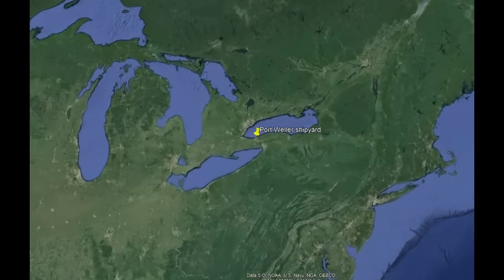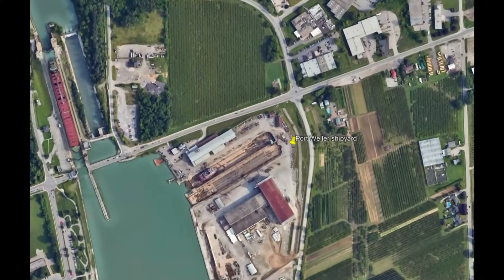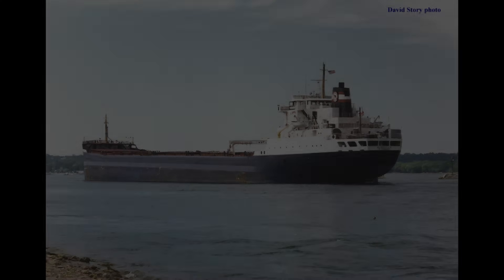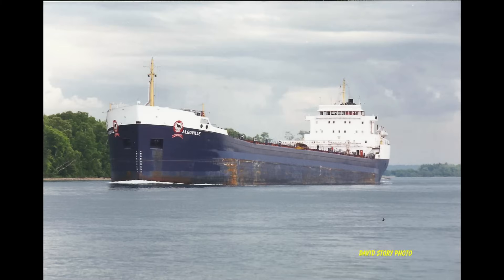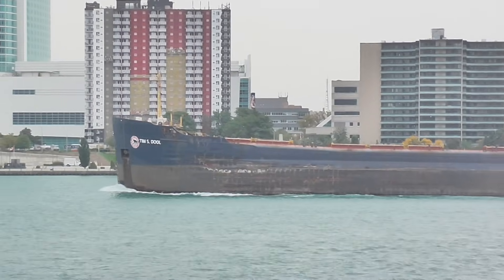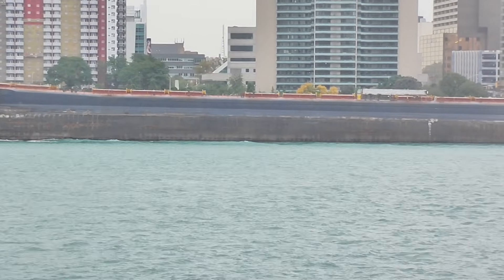Algoville went into Port Weller, Ontario's dry dock in May of 1996. Her bustling would become the standard for that era. Two steel side tanks would be added to her bilge area, running the length of her cargo hold. Unlike the Three Brothers, these bustles would clearly stand out. The two tanks together added three feet to her overall beam, making her the widest canal-class freighter on the Great Lakes.